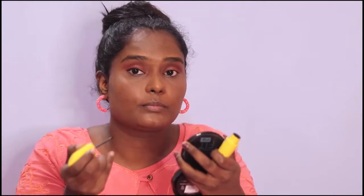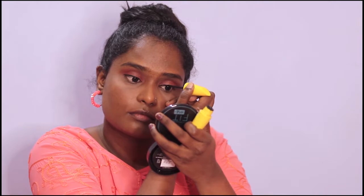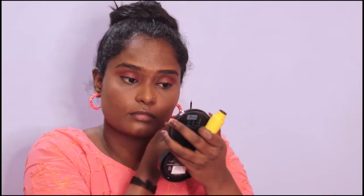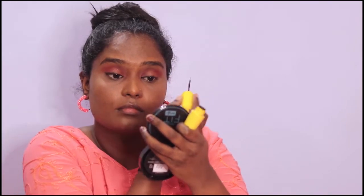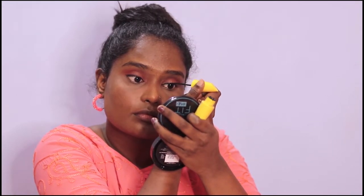I will show you the shape of the eyeliner. I will show you the eyeliner with the brush. Then I will show you how to build the thickness of the eyeliner and create the wing of the eyeliner.